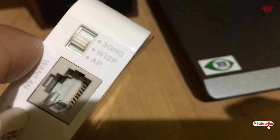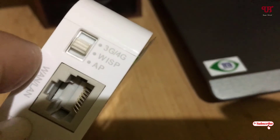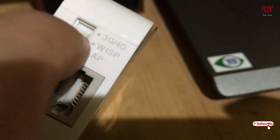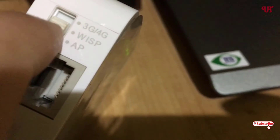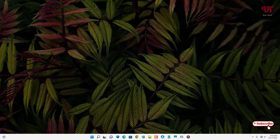Now, after resetting is done, on your router just set this button to WISP — that is the Wireless Internet Service Protocol. You need to set this button to WISP on your respective router.